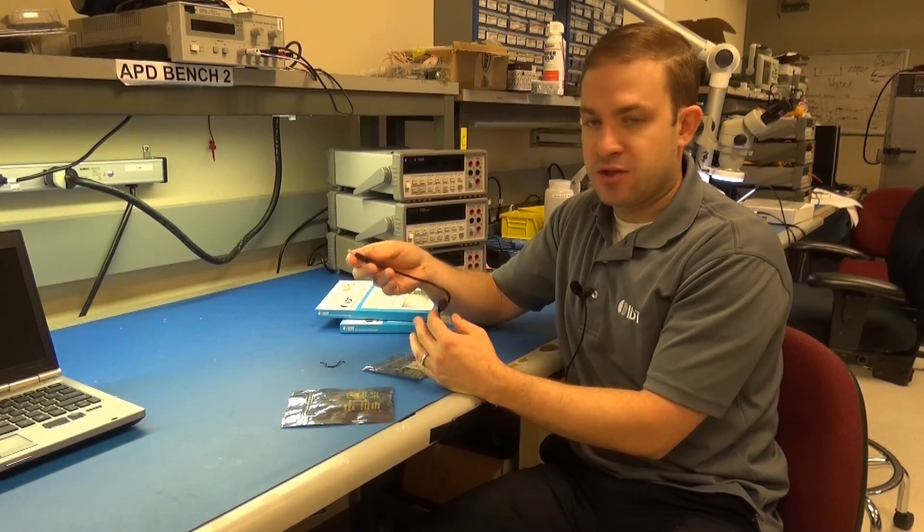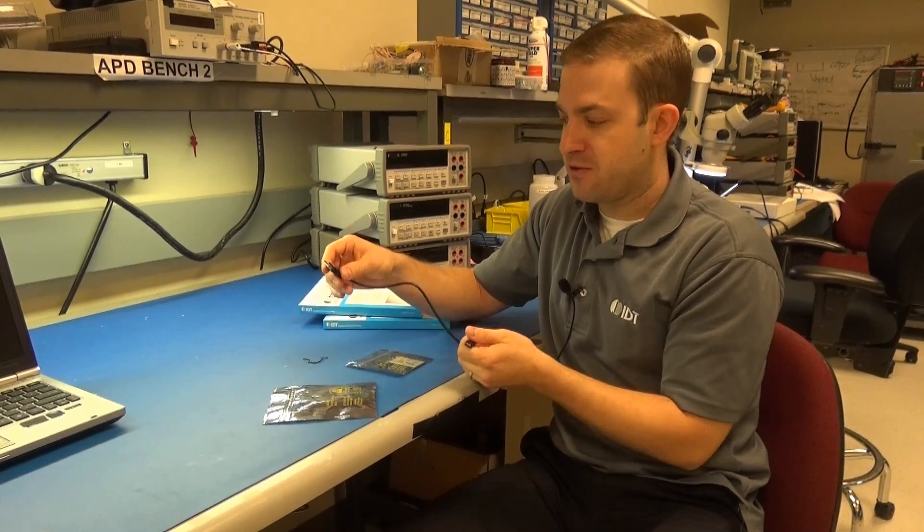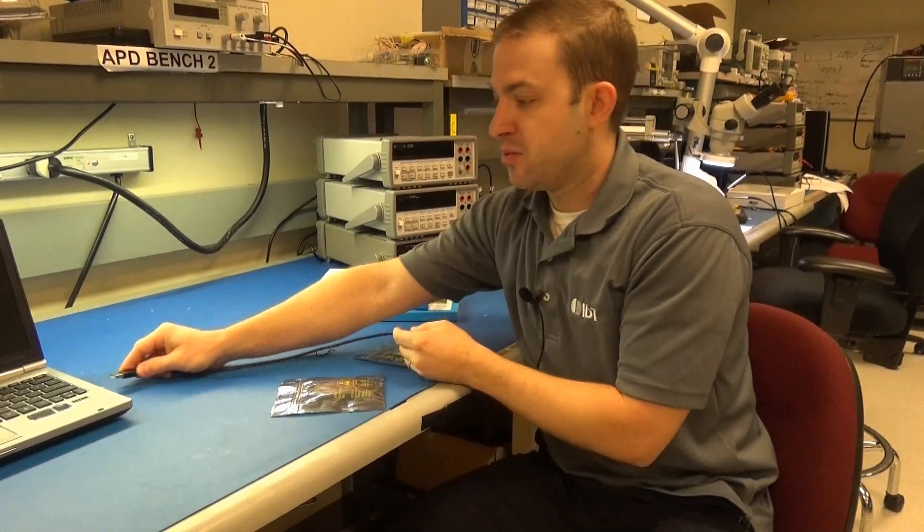For this demonstration, I'm going to plug it into my computer's USB port. This won't give me the full load, but it's enough for the demonstration today. So, simply plug that in.